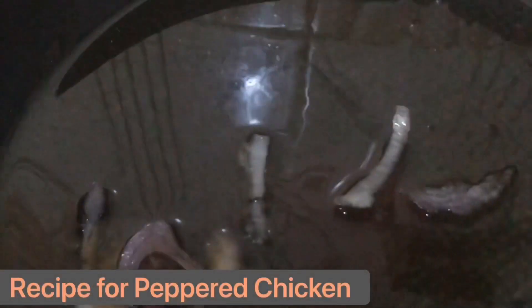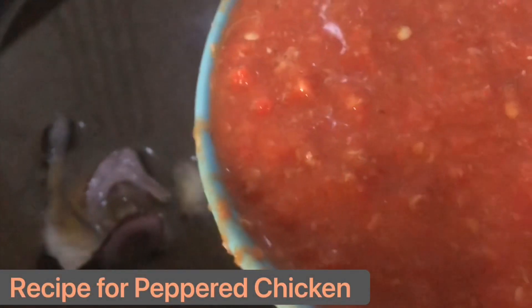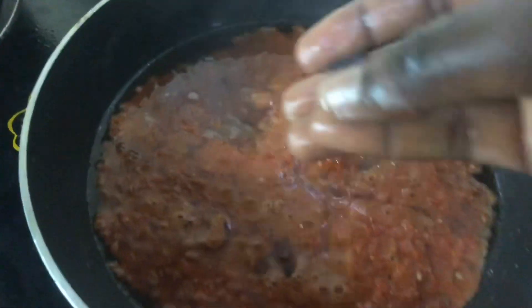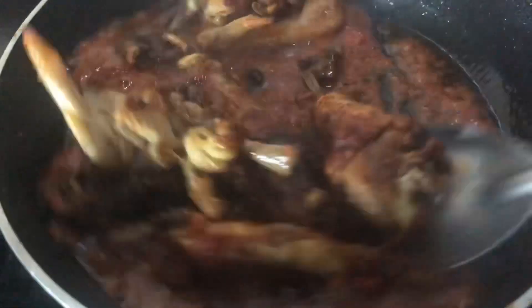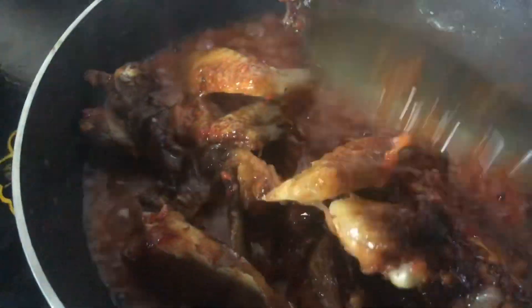Once your plantain is slightly brown, put them aside. Then in the same pan, add your onions and then add in your pepper mix. I'm going to be adding in some seasoning cubes and some salt for this pepper chicken. Mix all of this together, then go on to add in your chicken, giving everything a good stir and making sure the sauce is getting right into the chicken.